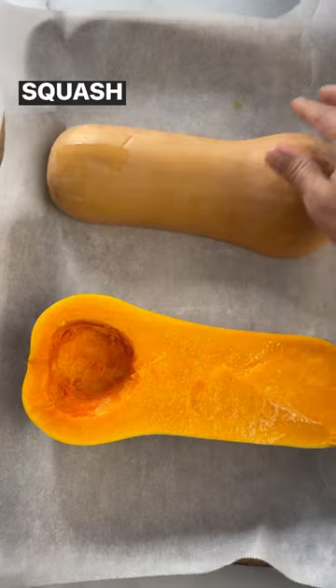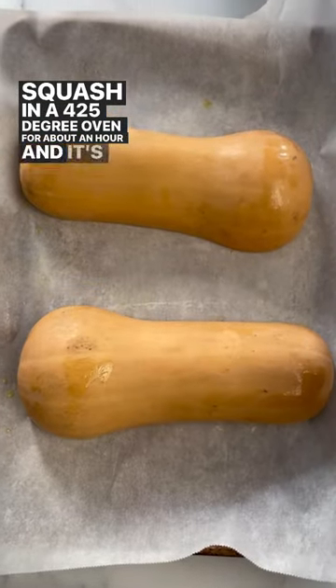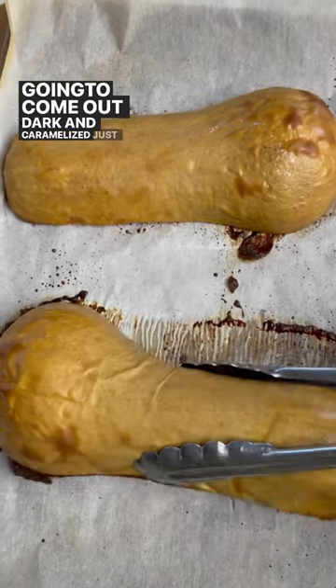We're going to first start off by roasting the butternut squash in a 425 degree oven for about an hour, and it's going to come out dark and caramelized just like this.